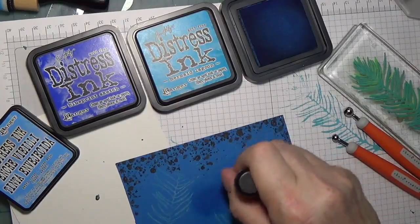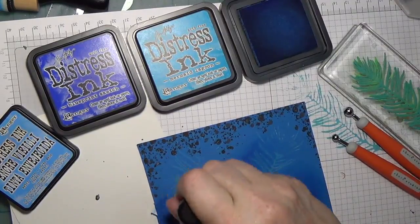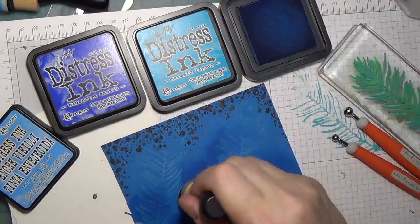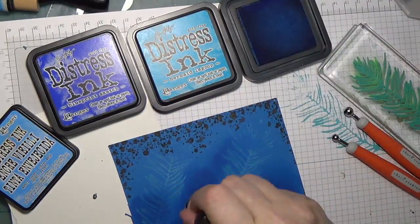I then used salty ocean distress ink and applied that on the bottom corner and between the two homemade stamps. A faint coating of salty ocean oxide ink was also applied. The homemade stamps were used again on a variety of inks and embossing powders.